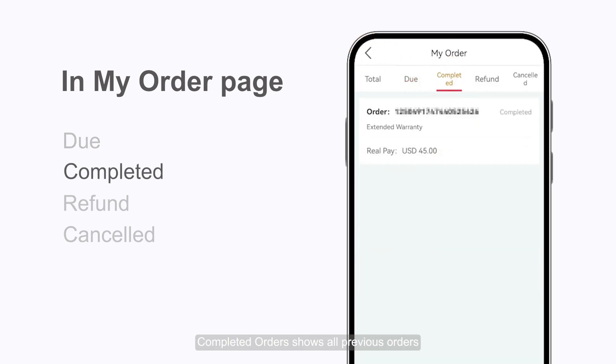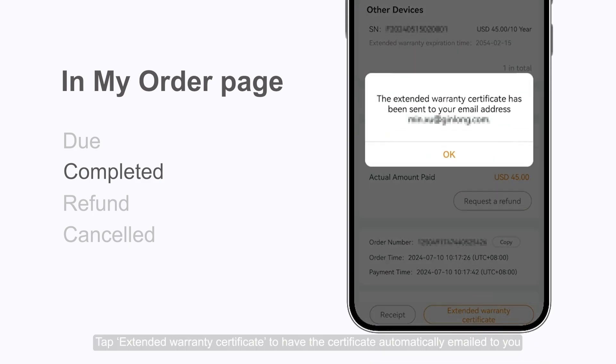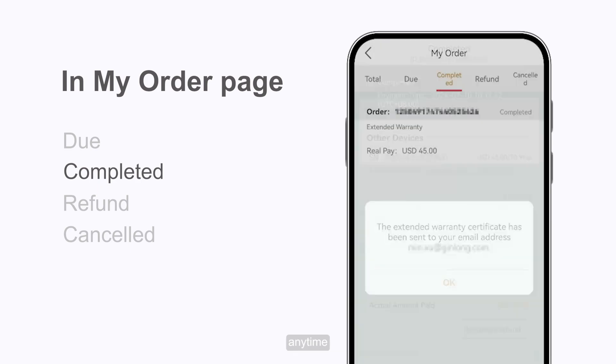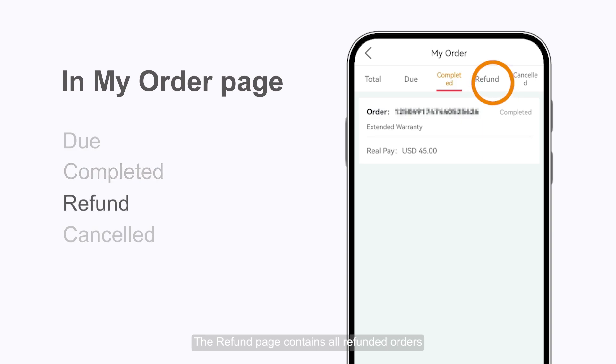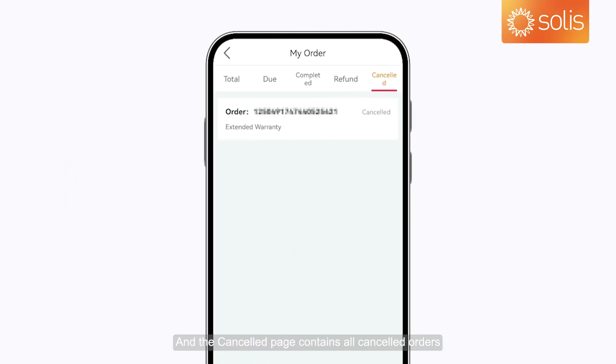Completed Orders shows all previous orders. Tap Extended Warranty Certificate to have the certificate automatically emailed to you anytime. The Refund page contains all refunded orders, and the Cancelled page contains all cancelled orders.